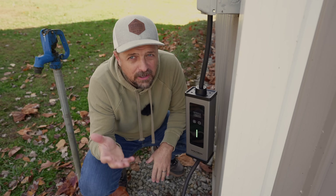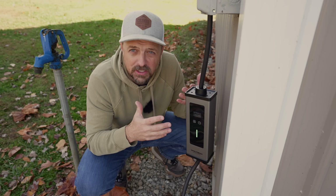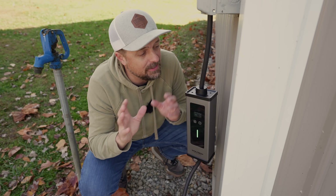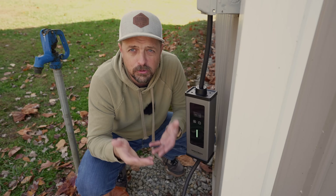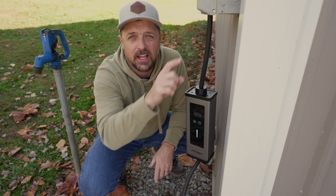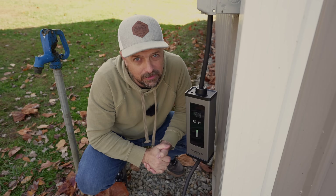If you're getting 39 to 40 miles per hour of charge, that means you could charge this car from zero all the way back up in just an evening while you sleep. And that's really what you want to be able to do — run around all day on your range, charge up while you sleep, and have a full car when you wake up. This really opens a lot of new doors if you get creative and know when and where you're going to have access to 50- and even 30-amp outlets.